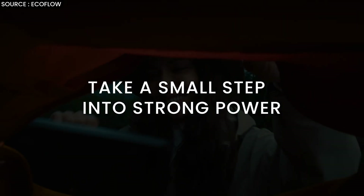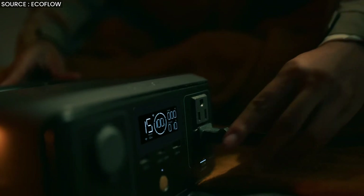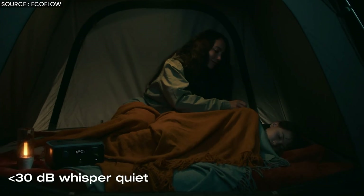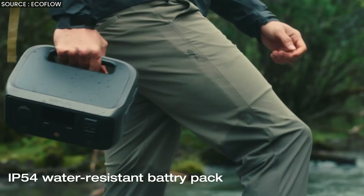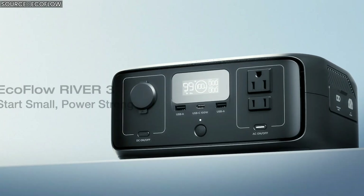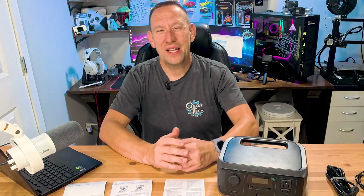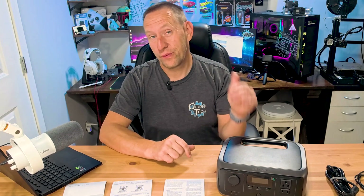EcoFlow's slogan for the River 3 is 'take a small step into strong power.' This is the industry's most cost-effective entry-level power station — the River 3. It's a compact, highly efficient, portable power station and an ideal option for outdoor adventures. Now that we know what it is, what are the key features of the River 3?